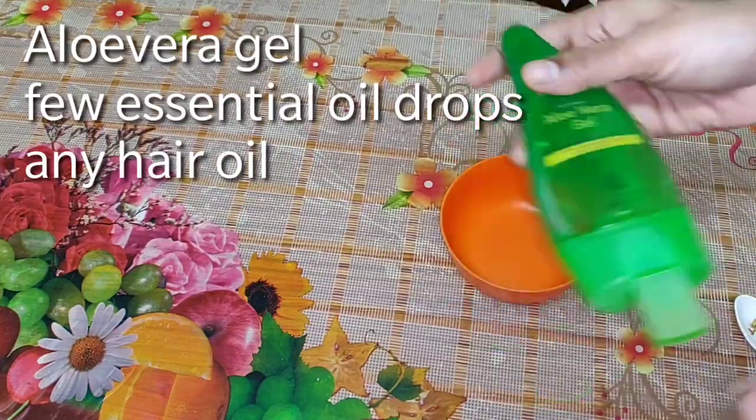Here I am going to use safe and useful ingredients. There will be maximum benefits. If you have a hair spa, you will be able to make sure you get the most from it. Now, I am going to prepare this hair spa cream.